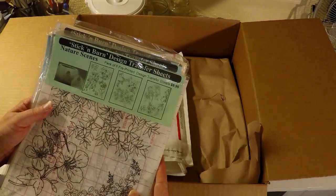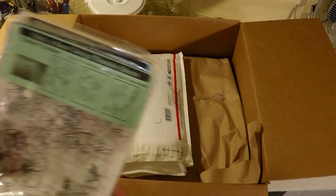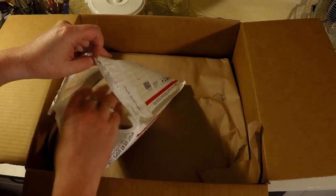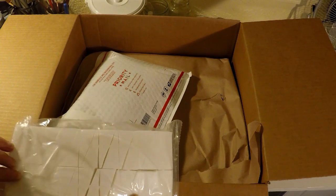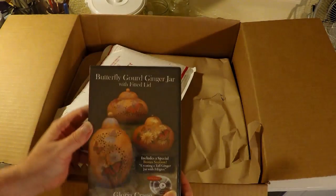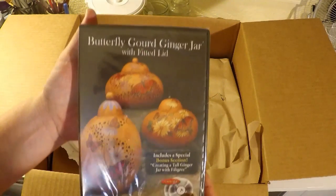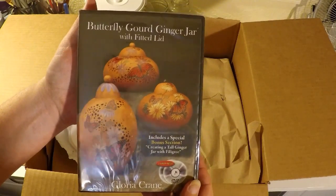Wow, these are so neat. I can't wait to look through them, I can't wait to try all this. Spined applicators. And a DVD on the whole gourd process from beginning to end.